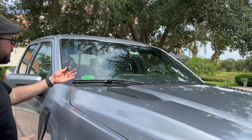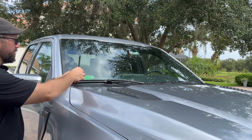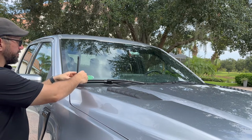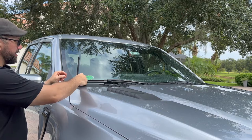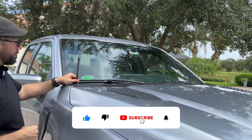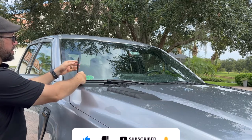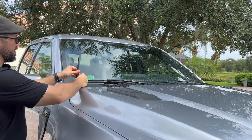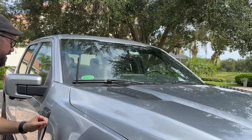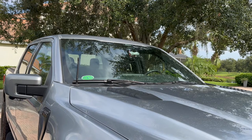All right. So the last piece here — all we're going to do is put this guy back in and it's going to be twisted towards the right. Just be careful not to undo the rubber part there. Now we're good to go. Just like that, we've got our new antenna in place.